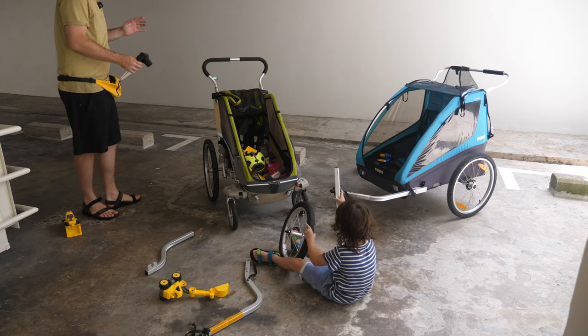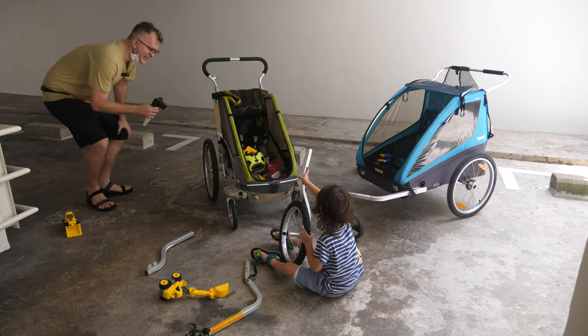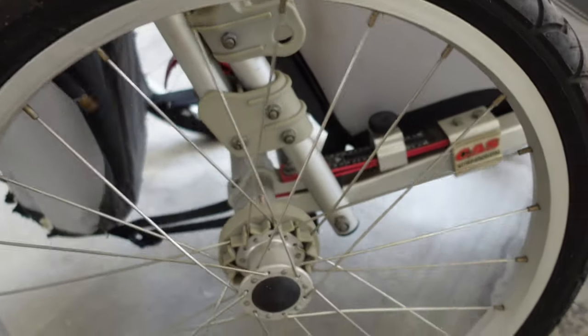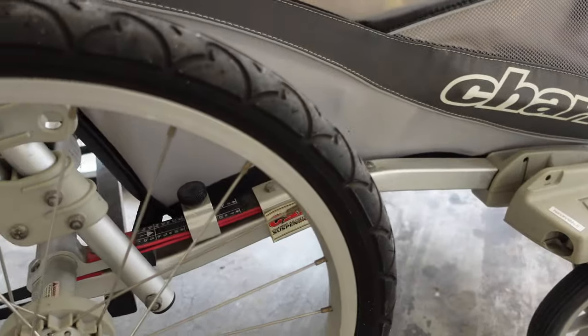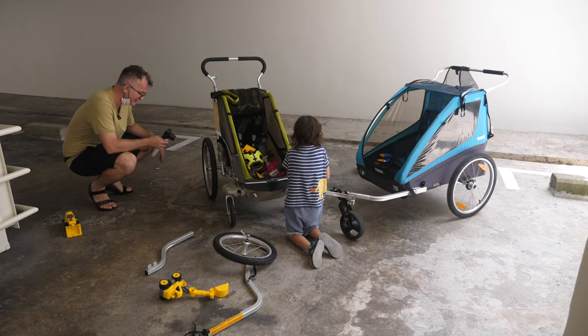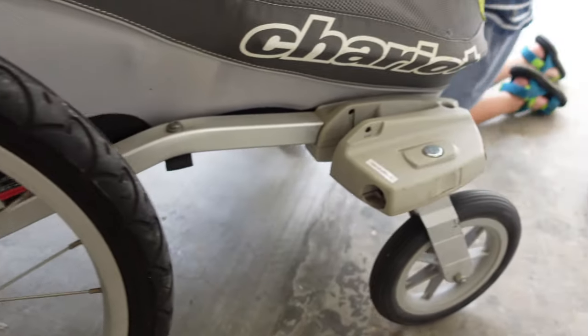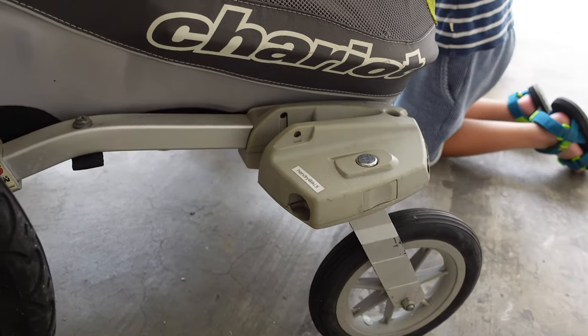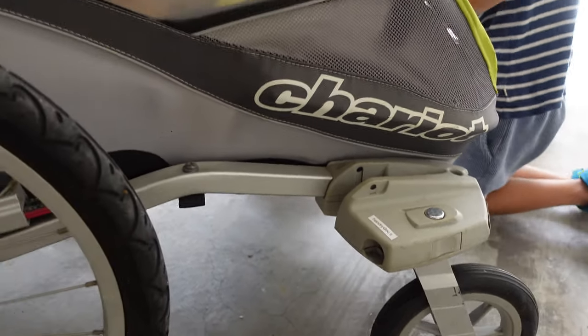The great thing about this original Chariot is that it's just so well built. It doesn't wobble nearly as much as the later version I'll show you in a bit. It's got that suspension and all these little bits and pieces — the moldings and the finishings are pretty good.